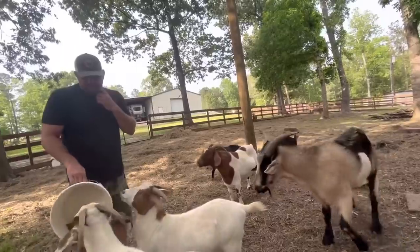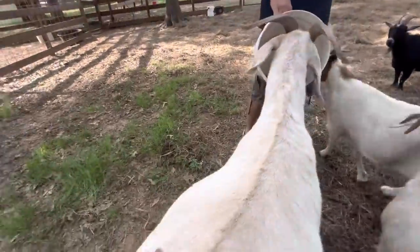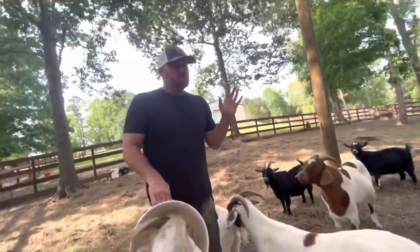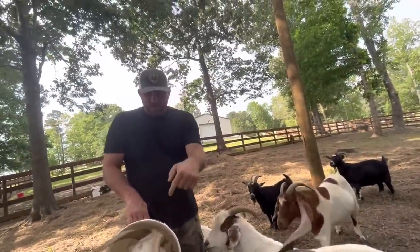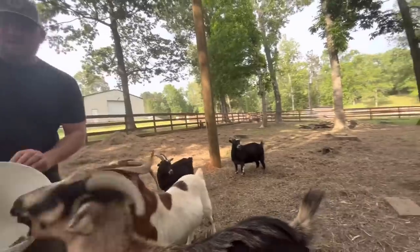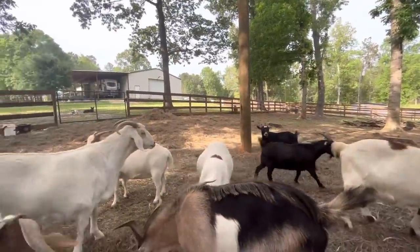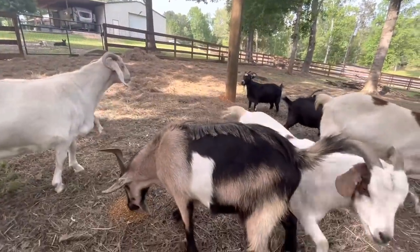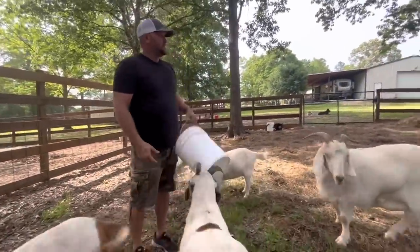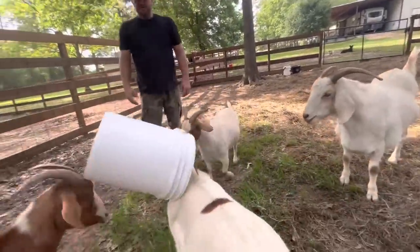Goats — I'm going to tell you something and you're not going to understand this, but it's true. Of all of the farm animals that I've ever worked with, goats are the most annoying. I love them, but they're so darn annoying. They do stuff just like this — look, he could eat anywhere. All the piles I put out and they don't want those; they want to eat out of the bucket. They're just so darn annoying. There's no food in here and he's still trying to eat out of there. There's nothing left!